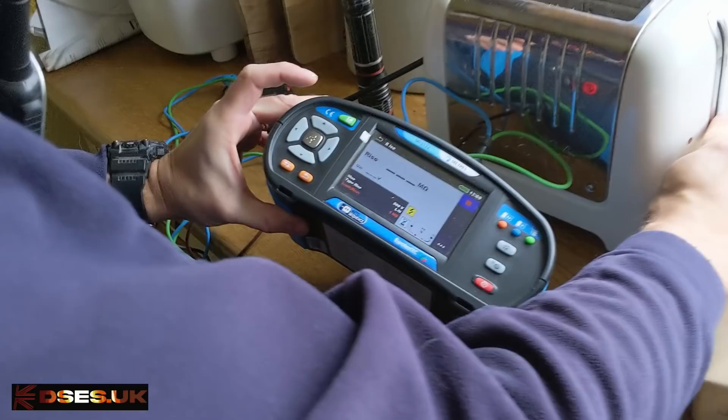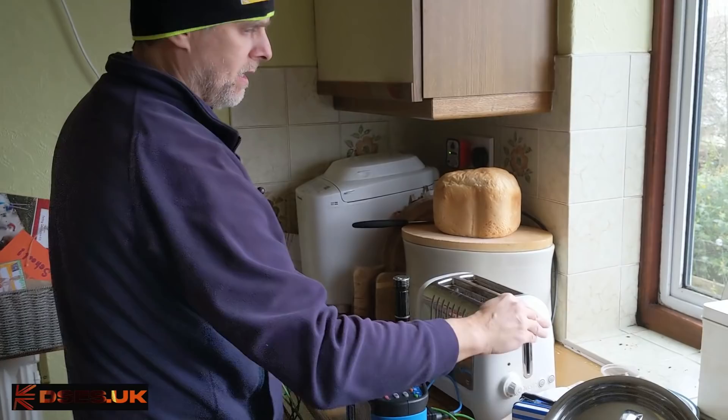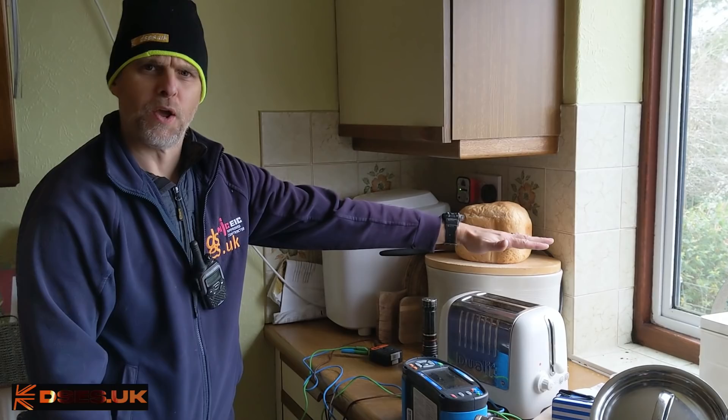I'm going to put this back into the IR tester and test it again. We got a very low number before — hopefully we are going to get a very high number this time. Oh look at that — that is off scale high. As good as it gets. Restore power to the sockets, plug the toaster in, and I think you are fine with that. Cheese on toast is back on the menu.